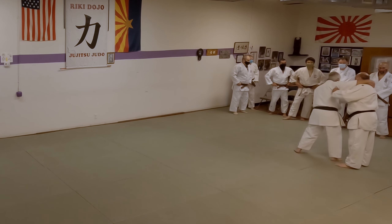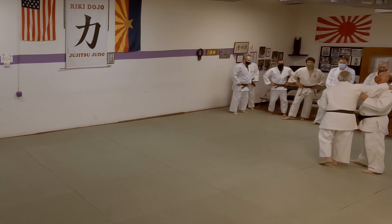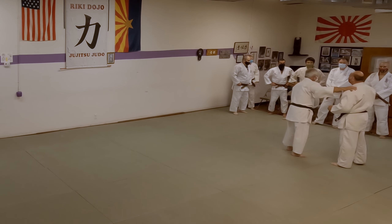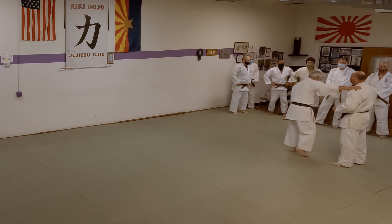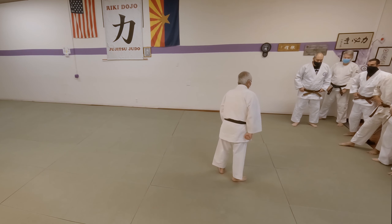So if I come in close here and I go this way, look — I pulled myself to him. You see the science of that? So step in, lead him, bring him to you. Try to stay off your heels. Go big enough.